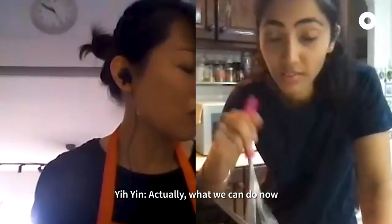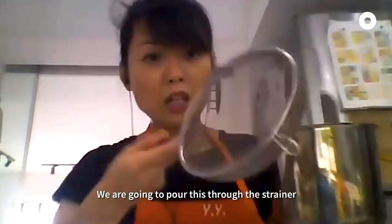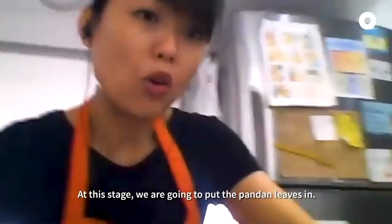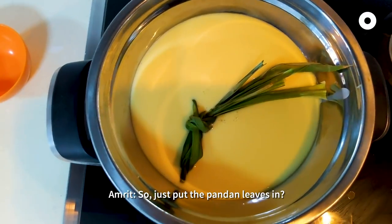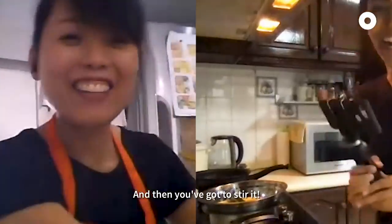Now we can start the water boiling. We are going to pour the mixture through the strainer into the pot that's sitting on your saucepan. At this stage we are going to add the pandan leaves in.